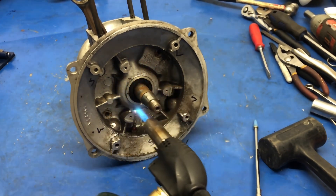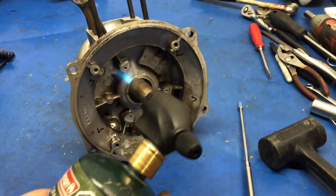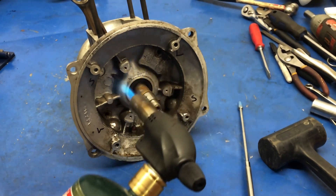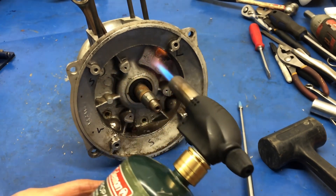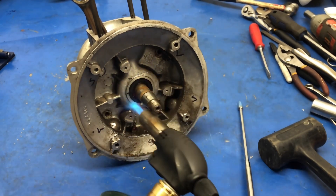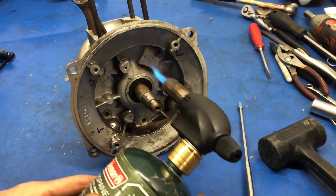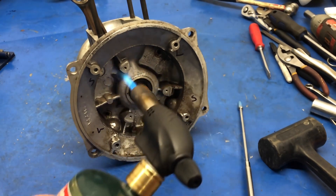I'm not too worried at this point about overheating the seal because it's getting a new one anyway. It's probably hardened rock solid and it'll actually soften up. So just continually heat around. I'm trying to expand the whole crankcase. If I had an old oven here, I might throw it in the oven and do it, but I don't.